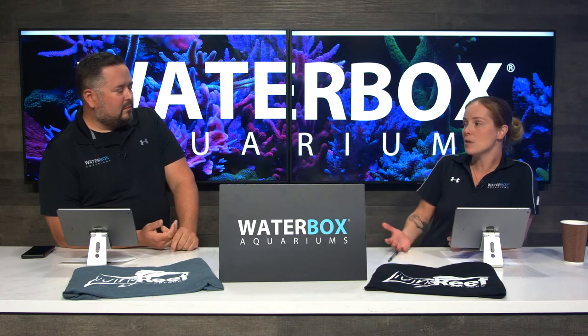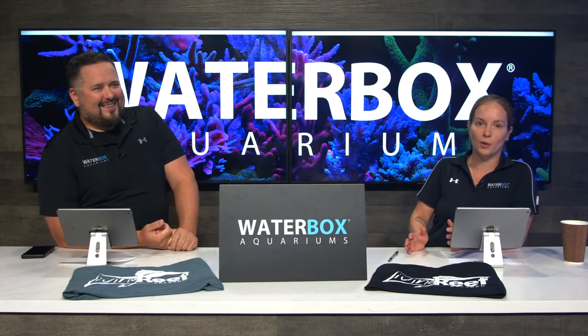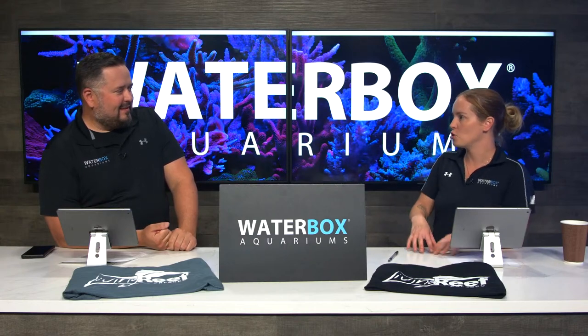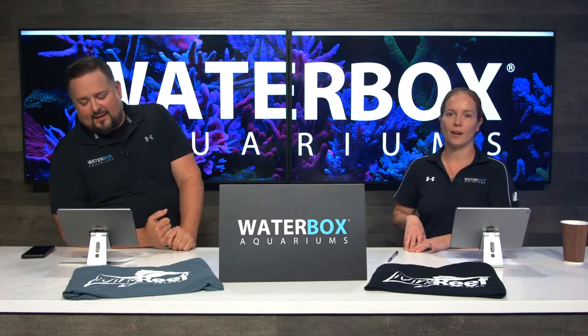On smaller tanks, the Prime is great. We also offer the Prime Freshwater on some of our smaller systems as well as our Clear systems for freshwater. If you're shopping on waterboxaquariums.com and you're on the Reef LX, just hit the Plus Edition — we've already pre-determined how many lights you need along with the mounting arms for those.